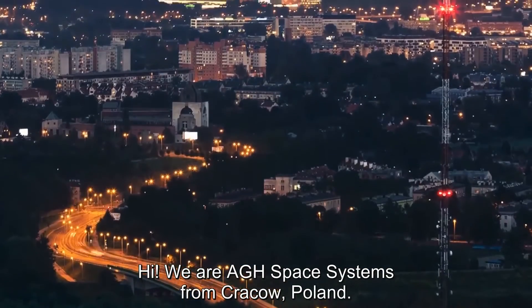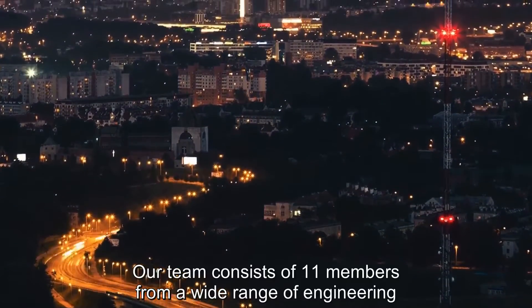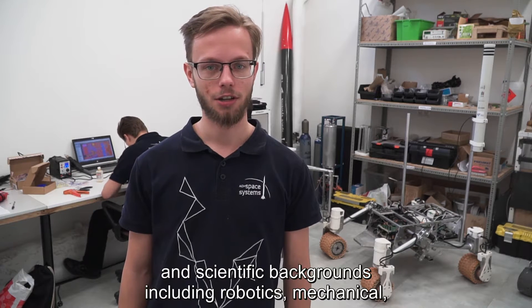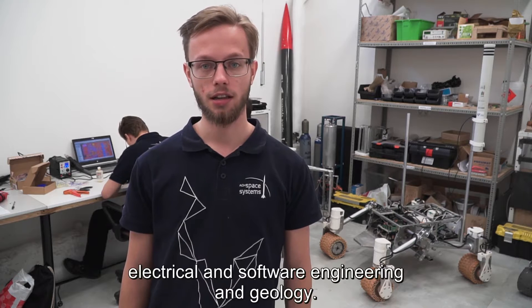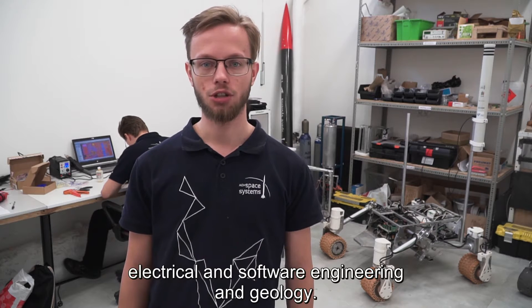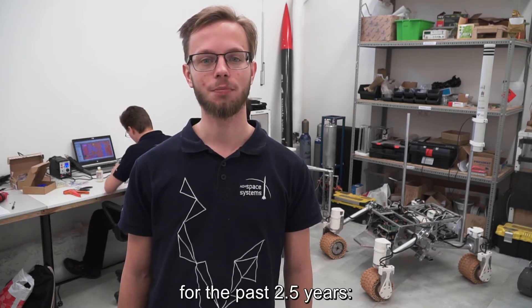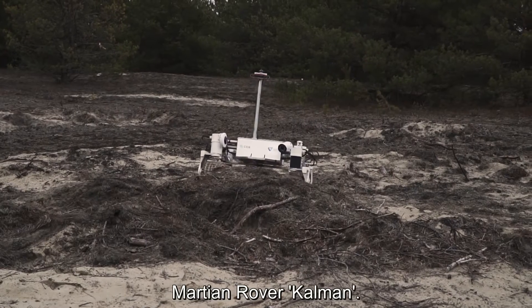Hi, we are ADH Space Systems from Krakow, Poland. Our team consists of 11 members from a wide range of engineering and scientific backgrounds, including robotics, mechanical, electrical and software engineering, and geology. Today we want to present to you the project that we have been working on for the past two and a half years: Martian Rover Kalman.